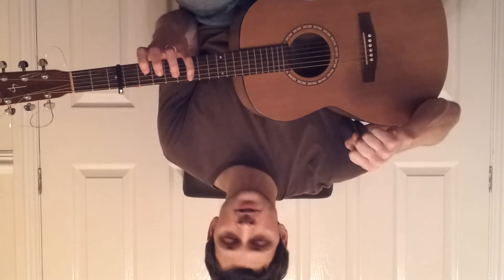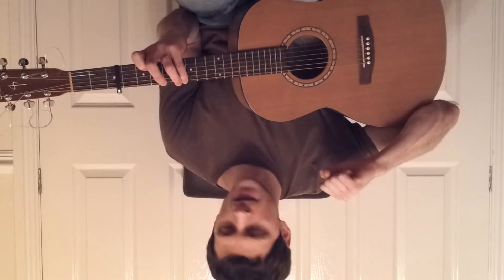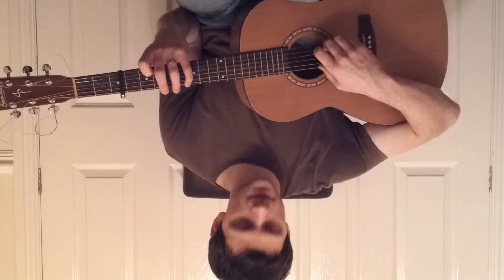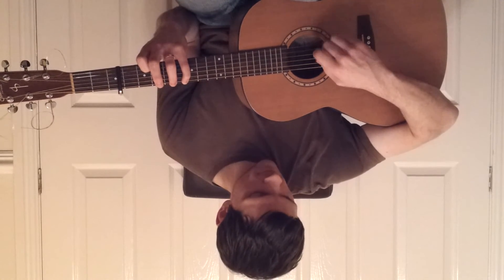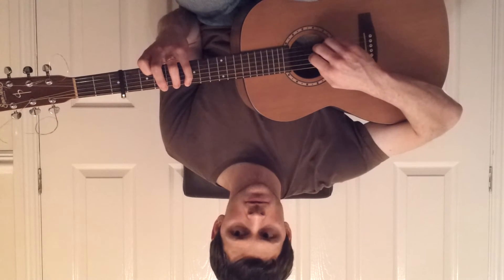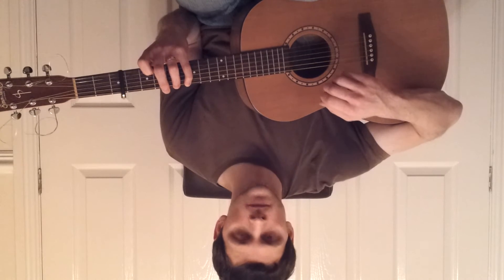Next, to the fifth fret on the sixth string and the second fret on the second string. Play two and six together, and then four, three, two.